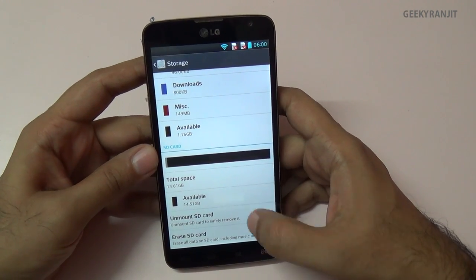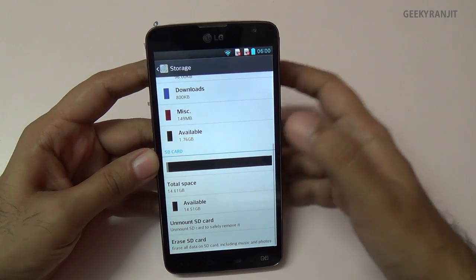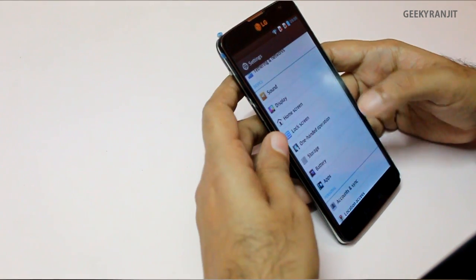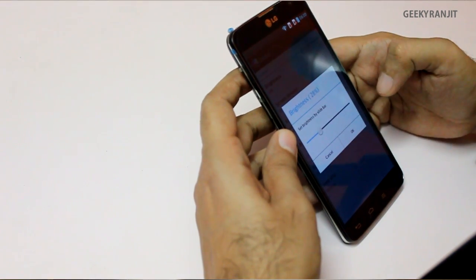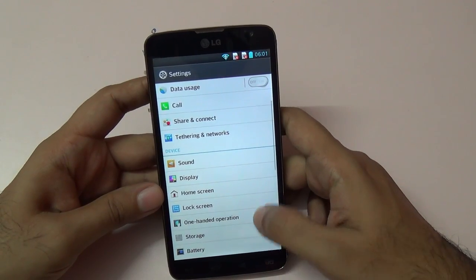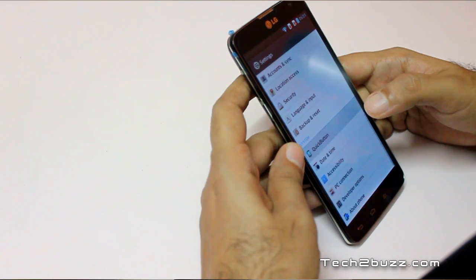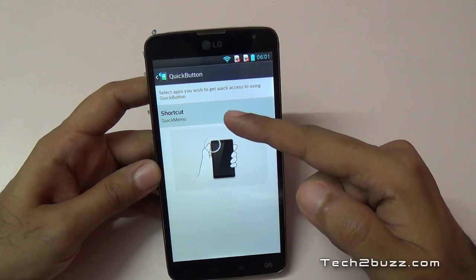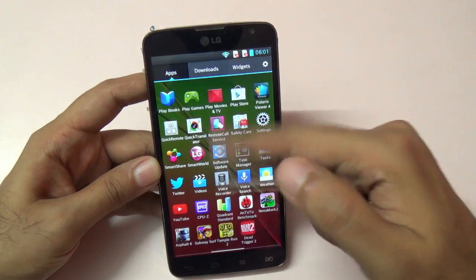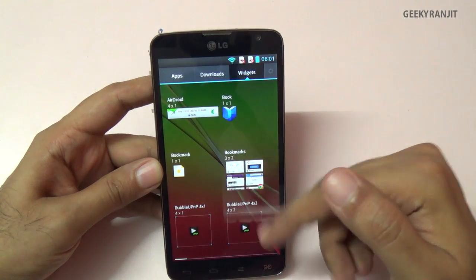You can add a microSD card up to 32GB — I added a 16GB card. However, there is no functionality to move apps or install them directly to the SD card, so the SD card is only for camera files, videos, and music. Apps must use internal storage. This phone also lacks an auto-brightness sensor, so brightness must be adjusted manually. There's also a one-handed operation mode for the dial pad and keyboard.